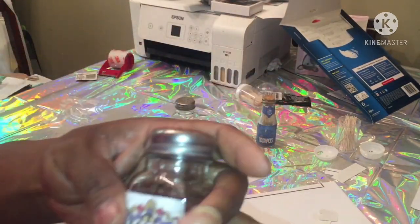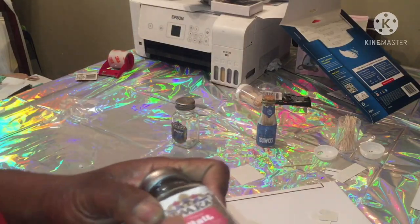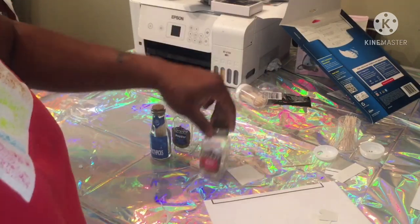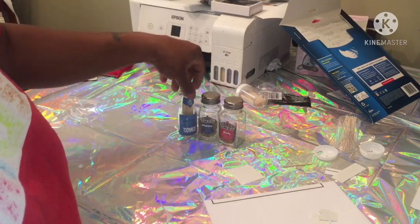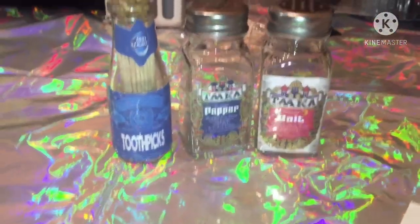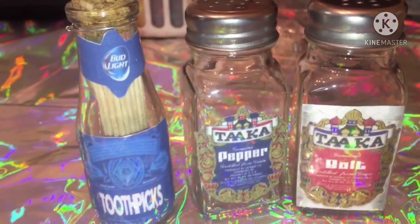Just thought I'd tell you that little bit — you figure out the rest by yourself, use your imagination. And there we go, we got some toothpicks. This is literally an alcohol — I can't even say the word — themed set. Y'all let me know how I did. Like, comment, and subscribe to the channel. Y'all have a blessing.